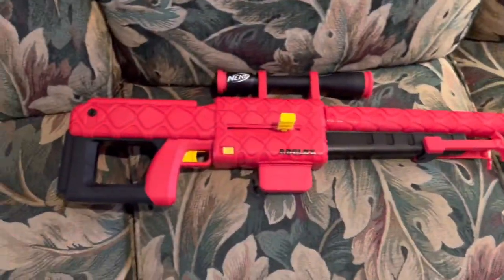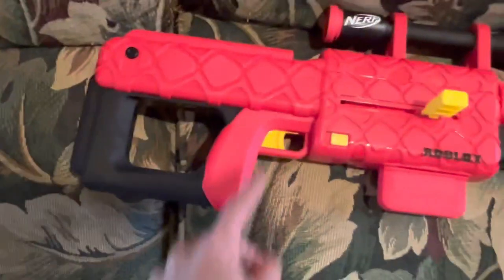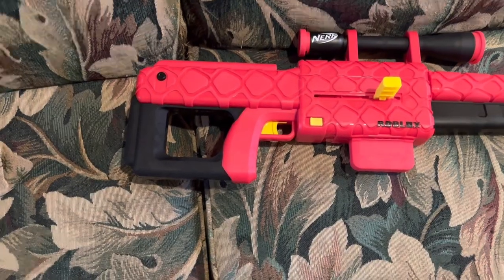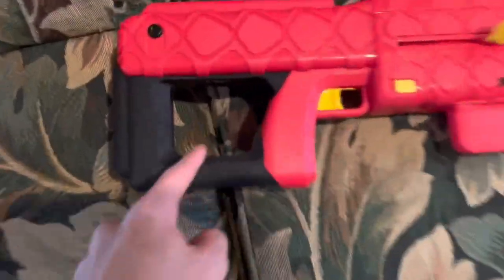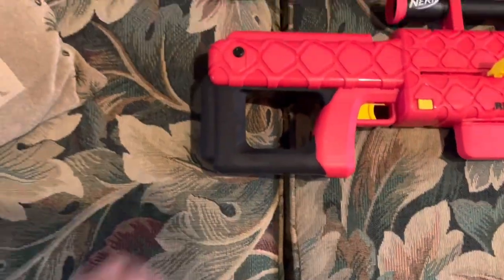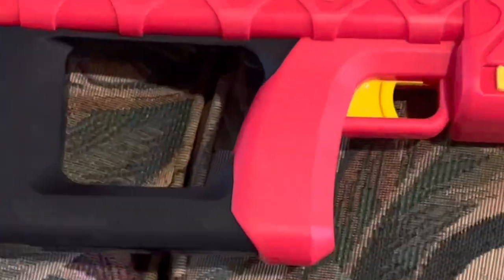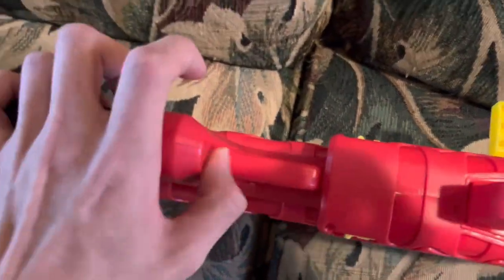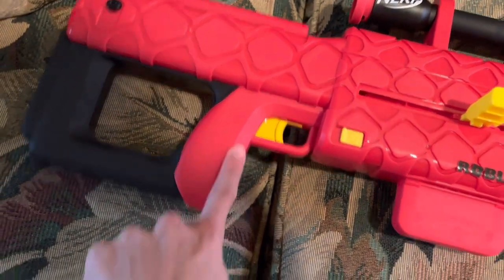The outside is matte plastic while the inside is glossy, so it gives this super cool texture that you really have to see in person to understand how nice it looks. The rest of the blaster outside of the obvious part actually looks like a pretty competent sniper rifle — you have the main body, the stock, and the grip. Let's talk about ergonomics. This grip is super unforgiving to large hands because you have this thumbhole stock that's not long enough to actually be used as a stock.